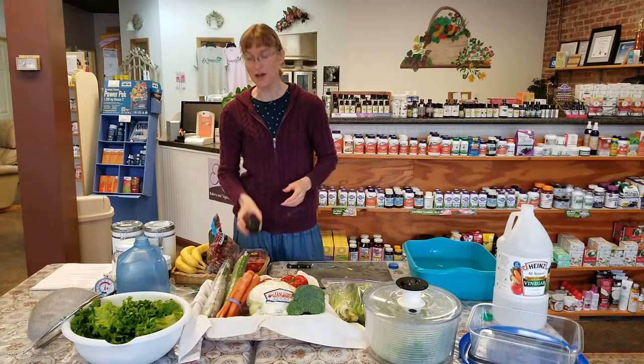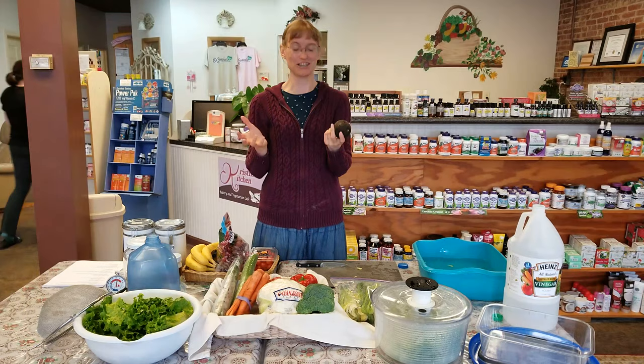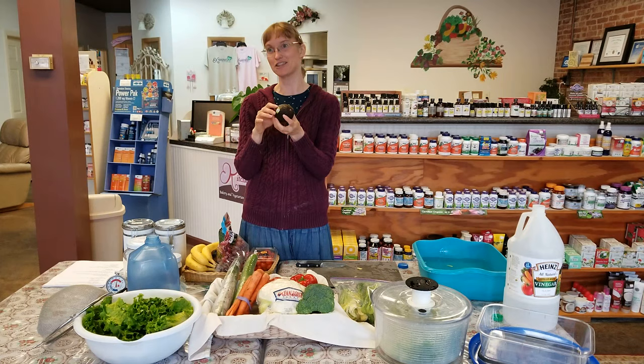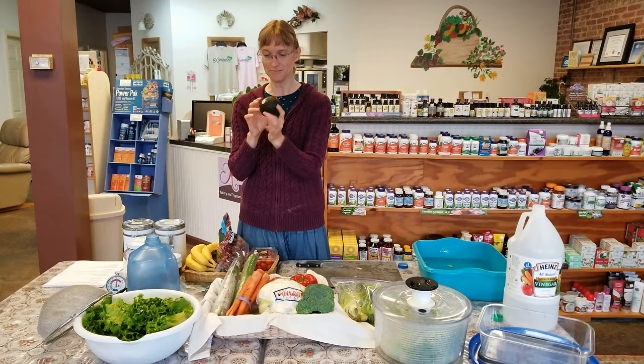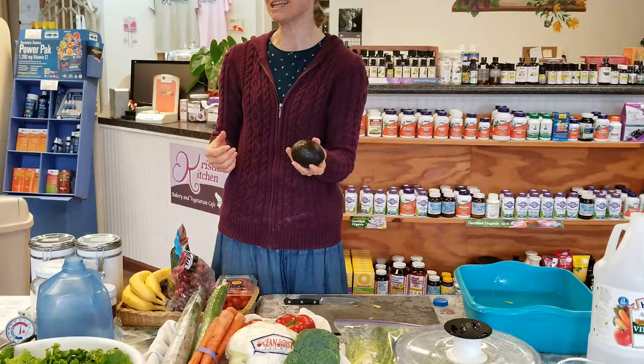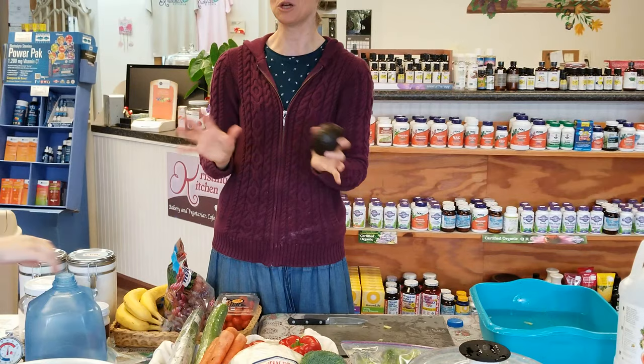Avocado is everyone's worst nightmare. Buy them green and hard and leave them on the counter until the skin turns black but they're not super soft. You want just a tiny little bit of give when you press — very little. Then put them in the fridge and they'll keep another week or two. If you don't want some to ripen yet, keep green avocados in the fridge — they usually take about four days to ripen on the counter.